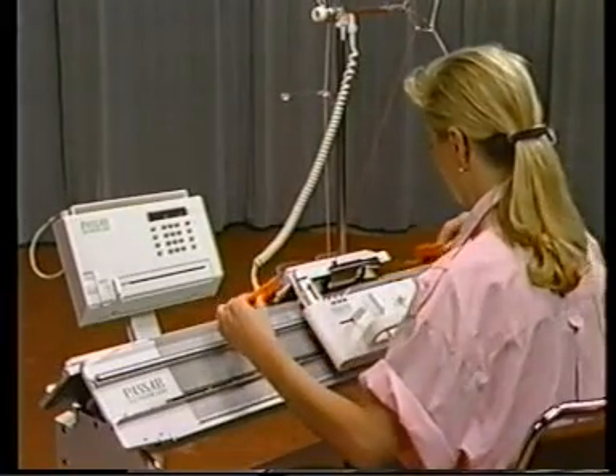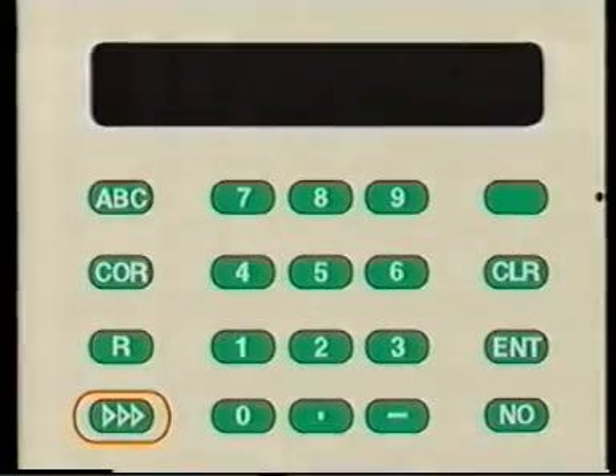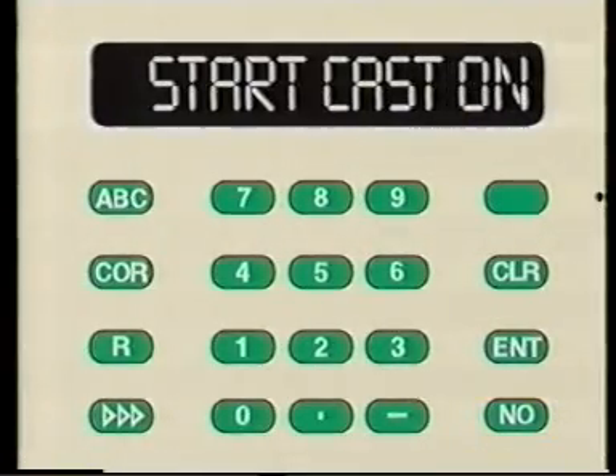If there is a difficulty that requires the knitting be started over, press the fast forward key. Then press no to the program question, and the machine will be ready to cast on without going through the programming process again.